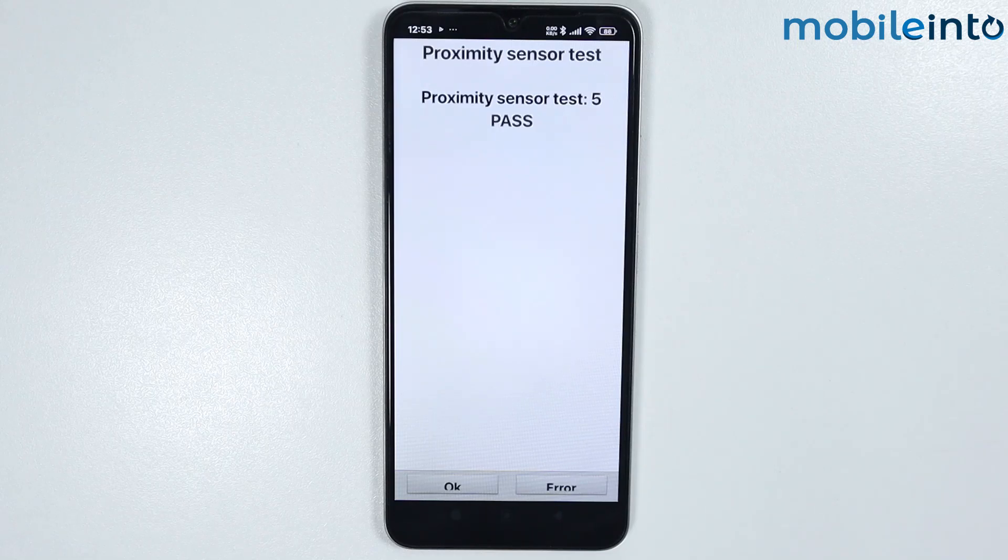If the value changes but you are still experiencing issues with your proximity sensor, just clean your screen, especially where the sensor is located, which is at the top of the screen. If you've cleaned the screen and still have issues, check if your screen protector is causing the problem — you might be using an incompatible screen protector with your device. Just take the screen protector off and check the proximity sensor.